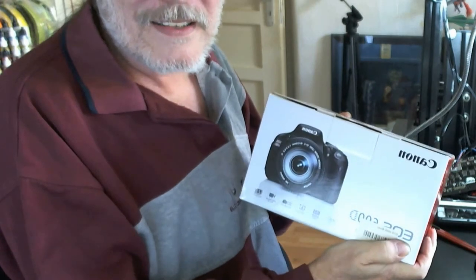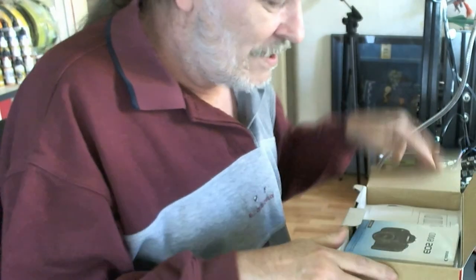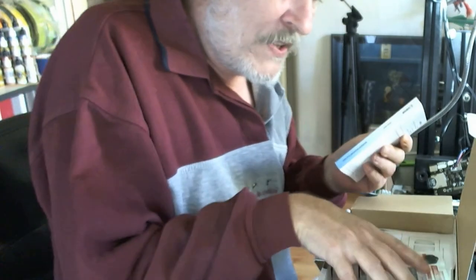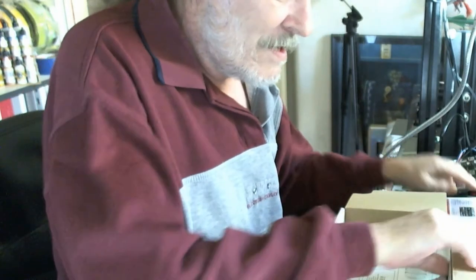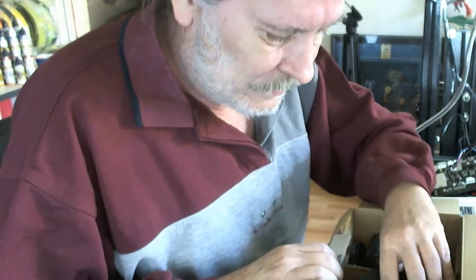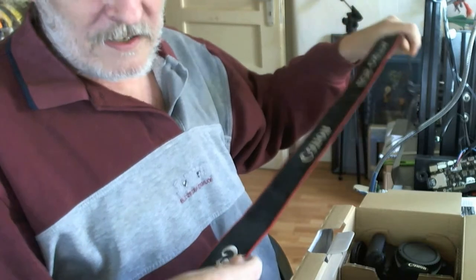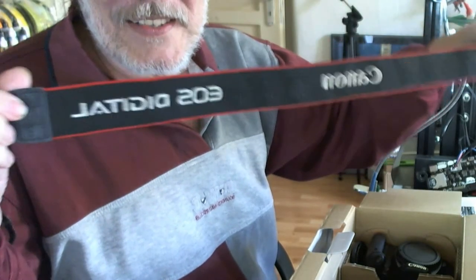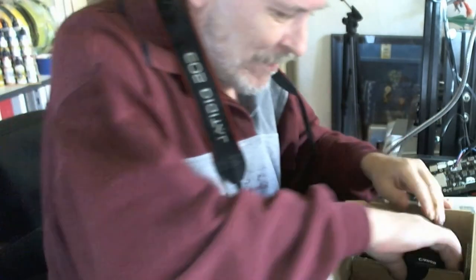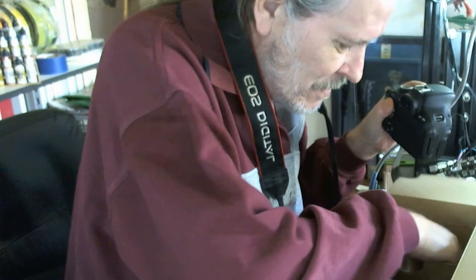Canon EOS 600. It's a used one, still in good condition, as the seller was saying. There's a booklet and a card inside. EOS Digital, Canon. No lenses included — it's only the body.